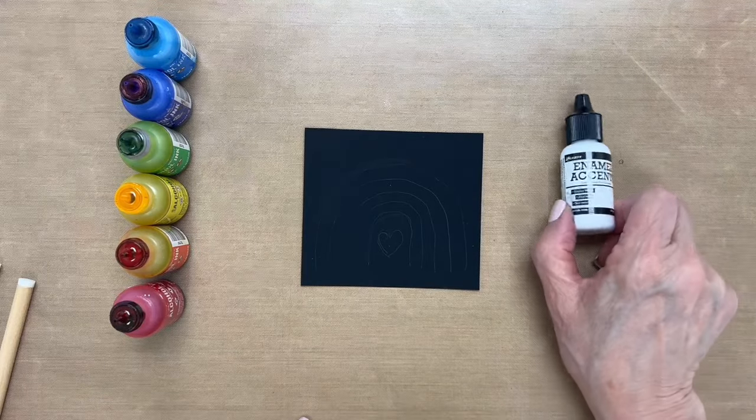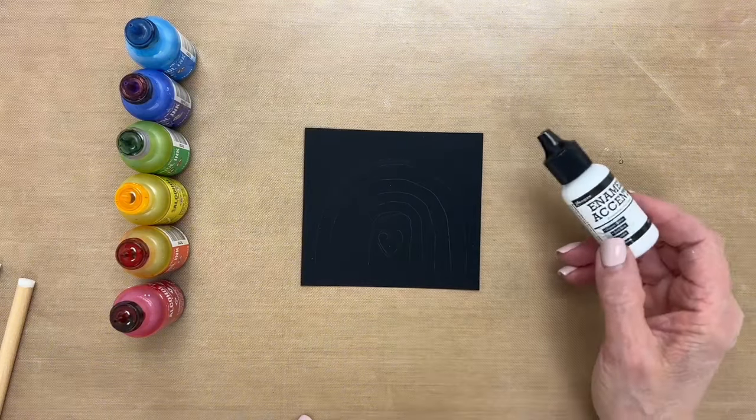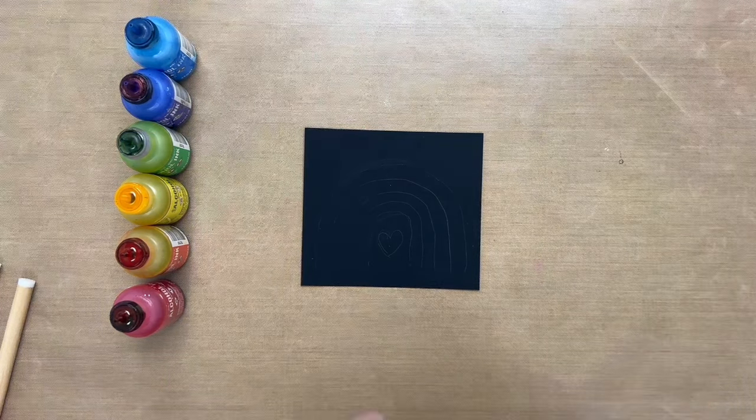A fun thing that you could do with these white accents is to draw a doodle with them, let it dry, and then colorize it with some alcohol ink. So let's go ahead and do that.